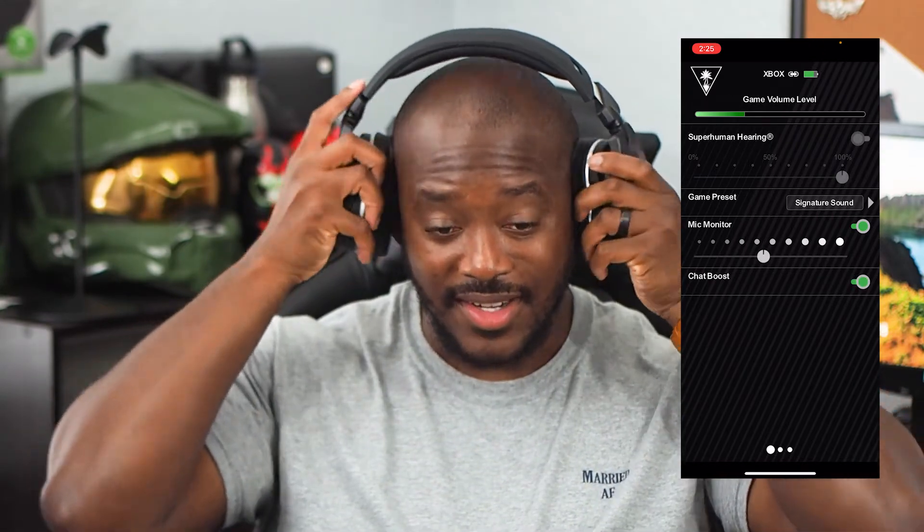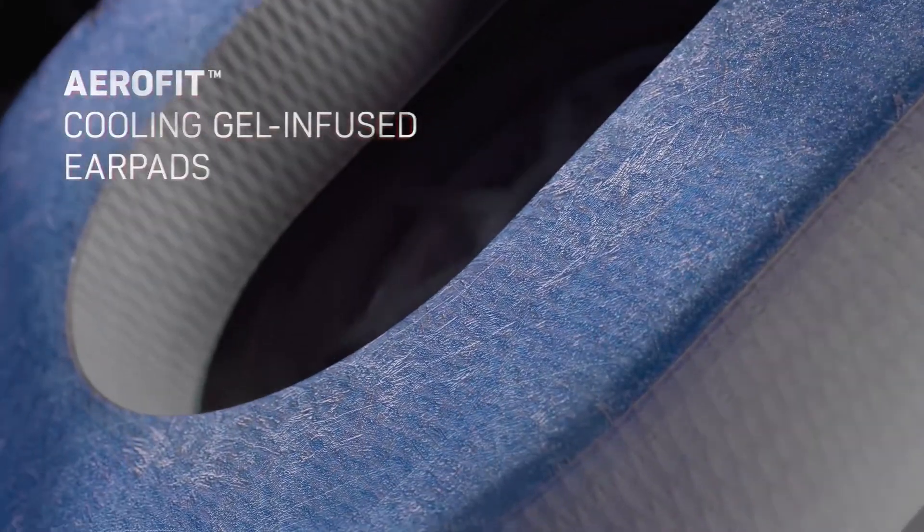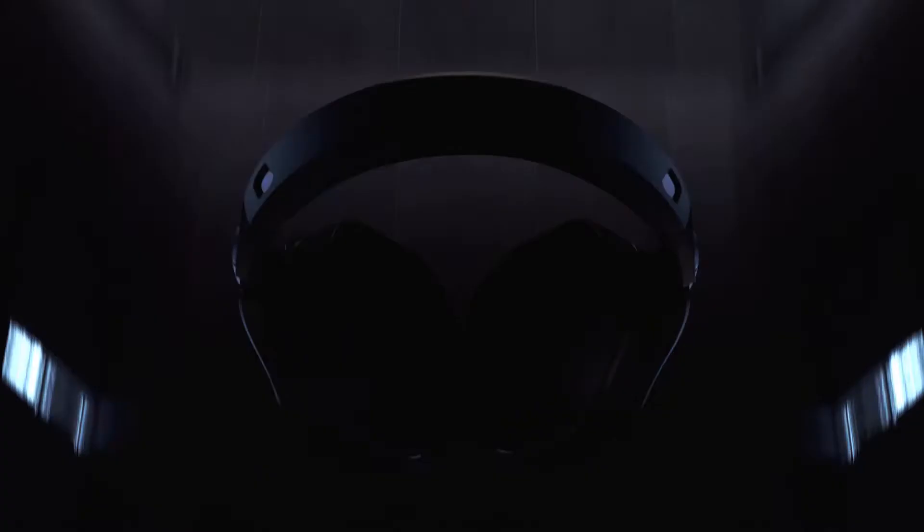Overall the same great build quality, but it actually feels a lot better on the head. The ear cups are made with memory foam and have a cooling gel inside, so for those long gaming sessions you don't get too hot. Sound is immaculate, and of course with the Bluetooth connection you can listen to music and answer calls.